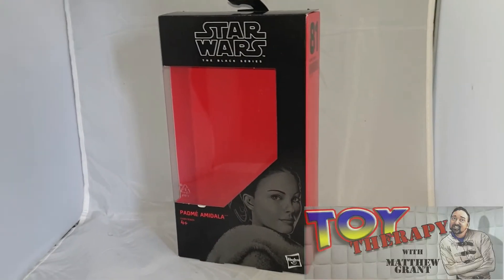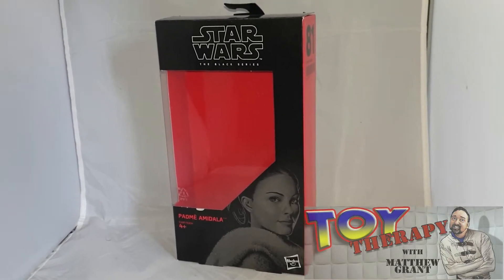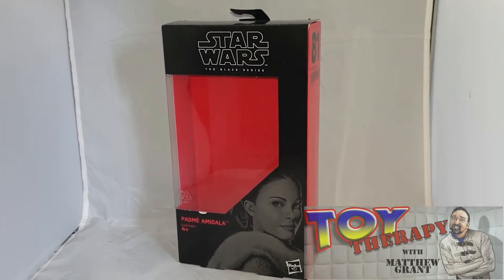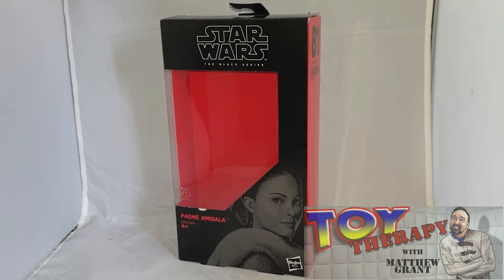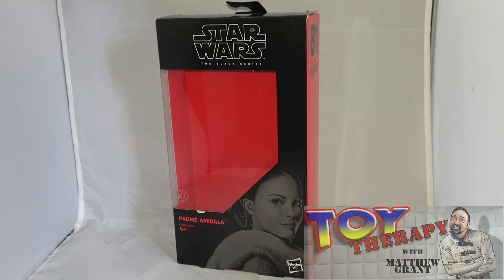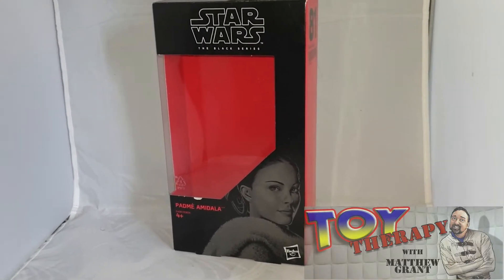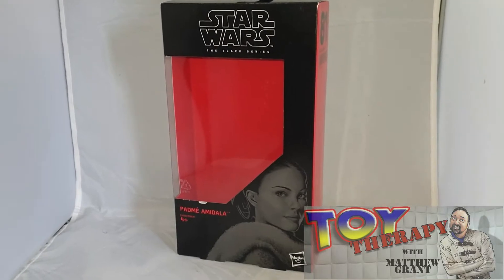Hello and welcome back to another episode of Toy Therapy. I'm the host, the Toy Therapist, aka Matthew Grant. And today, as you can see, I'm looking at another Star Wars Black Series figure. I'm getting through my old backlog at the moment, so bear with me — I'm slowly getting up to date on my figures.